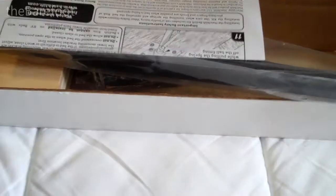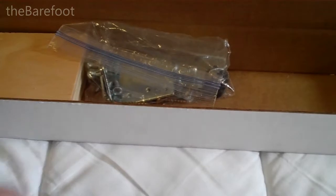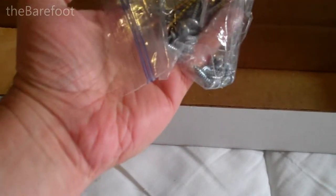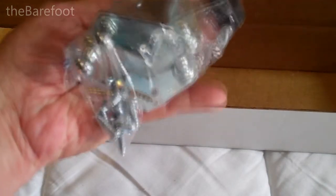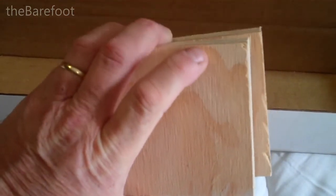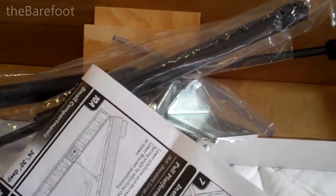They come in about four different sizes. This is the small because my bed is a short queen with a less than 30-inch bottom foot-of-the-bed storage area, so the small is what I got specifically made for this application. It comes with instructions, your two bed lift cylinders, a bag of hardware that is color-coded with gold and silver screws, four brackets, and a couple of wood blocks.